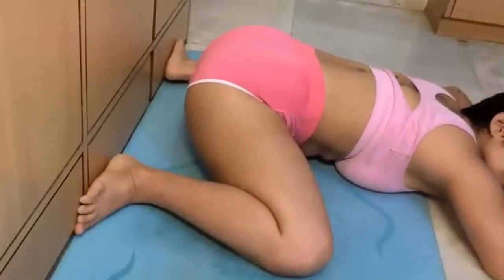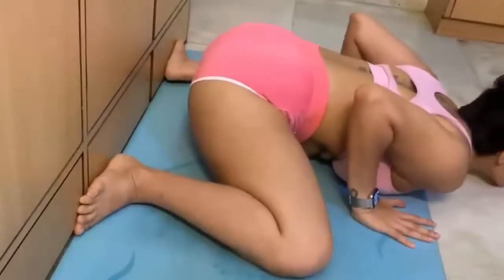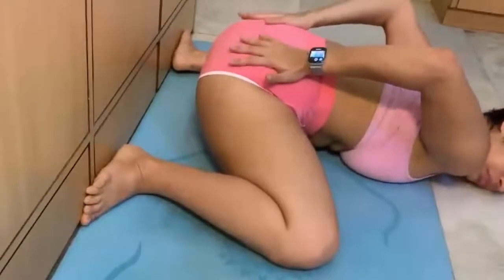Keep your butt as low to the floor as you can, which is going to be a little challenging because it will want to come up. This is just opening up your inner thigh, and with the wall your legs can't go here and there. Believe me, this really burns — as you can see with my facial expressions and my voice.